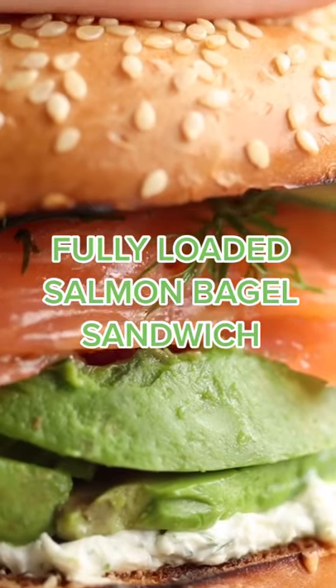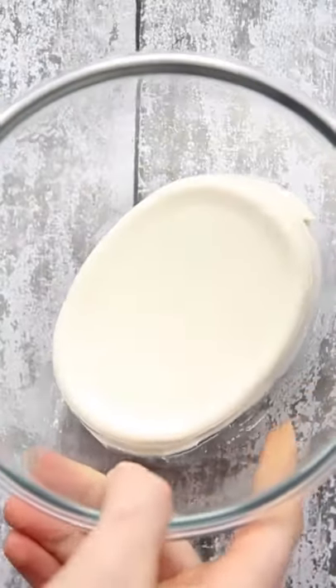Today I'm going to show you how to make the most delicious smoked salmon bagels. First thing you want to do is make your cream cheese base, which is cream cheese,